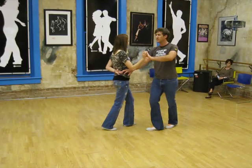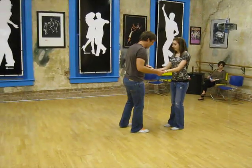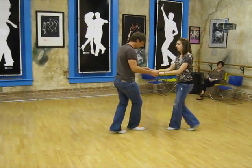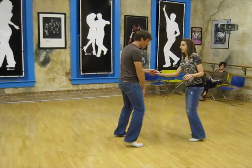Then we can rock step, triple step, triple step. So not this — rock, step, step, rock, step, step — where the outside leg doesn't move, but we actually want to move that leg out.